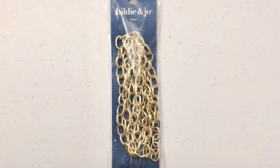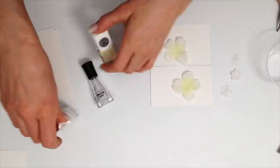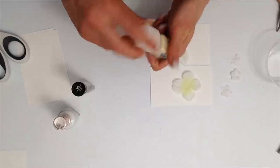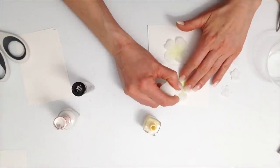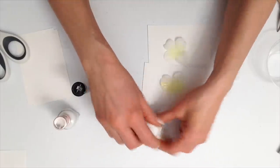I have beads, jump rings, and pins. I have two different types of chain, and I also have nail polish which I will start painting my flowers with. I will actually start painting several coats of this onto the flowers and it'll give it a nice plasticky kind of feel. To get the specific color of nail polish, I actually did have to mix this.